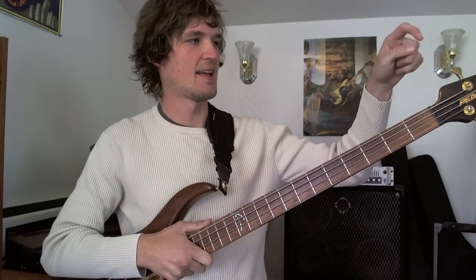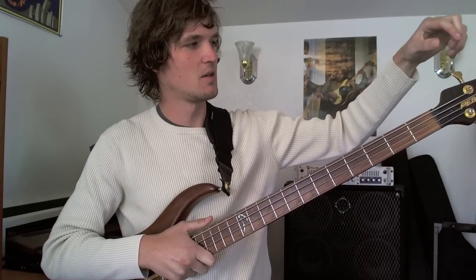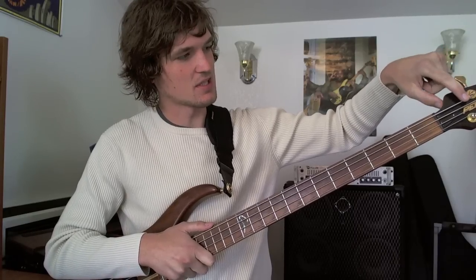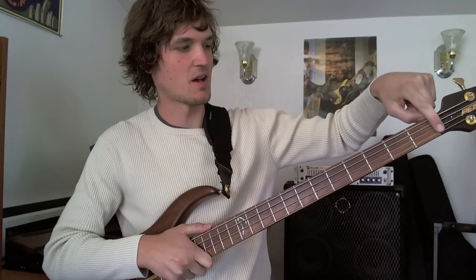So first, parts of the bass. Over here we've got the headstock — this whole assembly is called the headstock. We've got the tuning machines and the tuning pegs. The strings are attached up here. Then over here we've got the nut, which is the thing that the strings rest on.